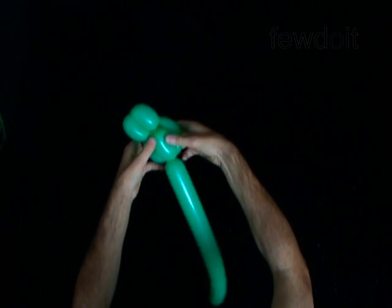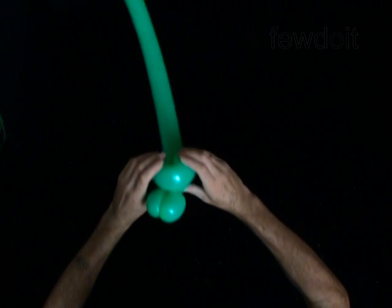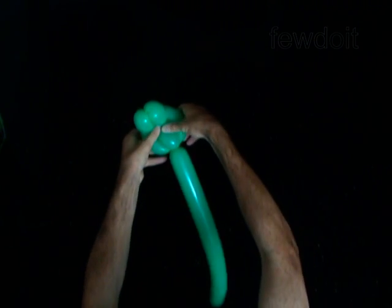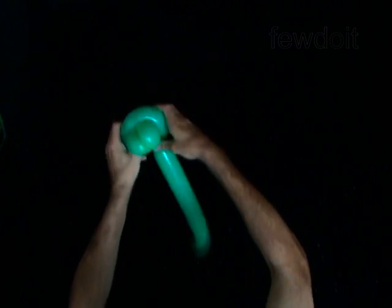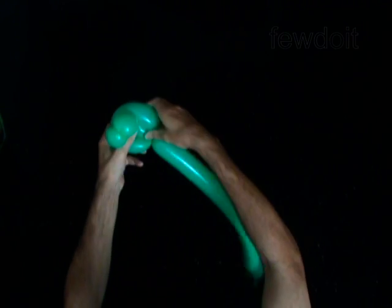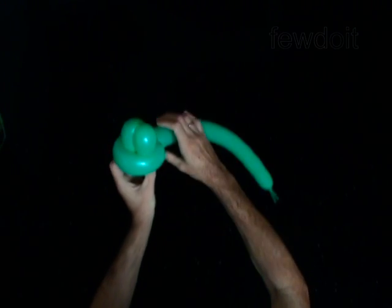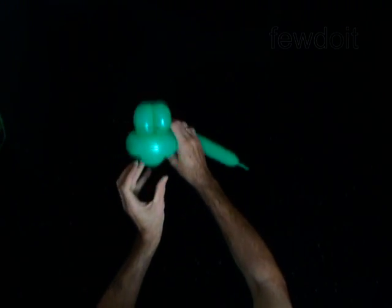Force and fix the third bubble in the loop of the fourth bubble. The eye bubbles stay on one side of the loop, and the third bubble protrudes from the other side of the loop. You have made the head.